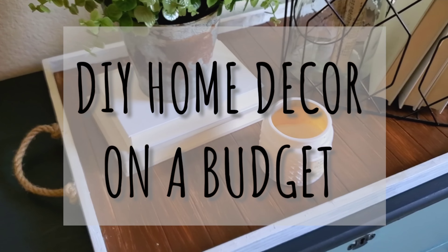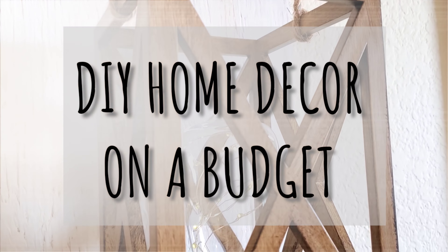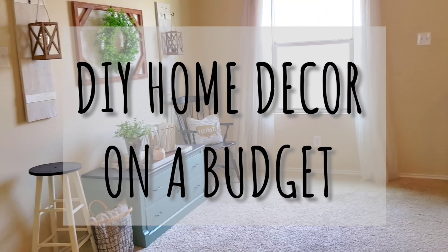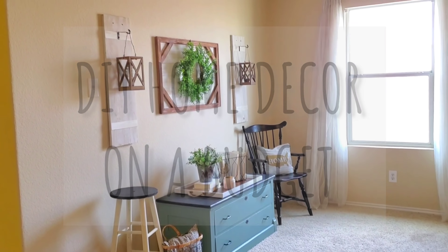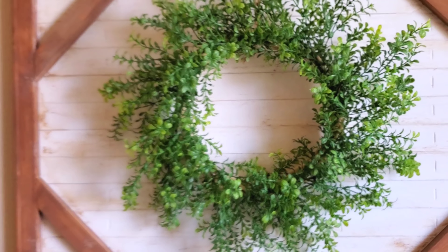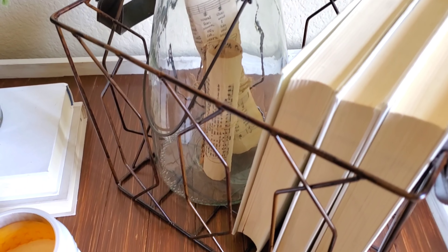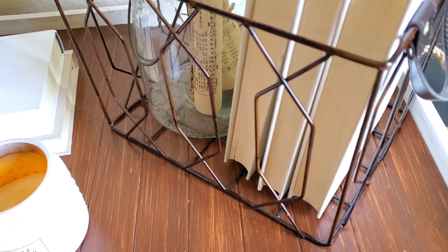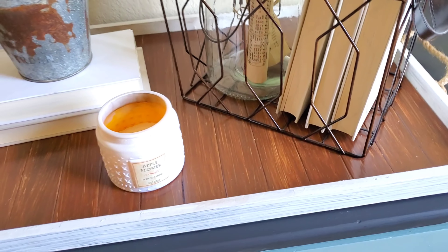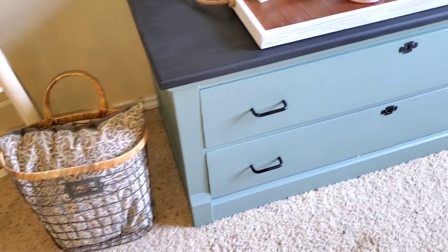Hey, I'm Megan, and if you're decorating on a budget, this video is definitely for you, my friend. I made over this entire little space for about $60 using DIYs, free items, upcycling what I have, thrift stores, Dollar Tree — everything budget to make this area possible on a very small budget. I hope you enjoy this video. Let me show you how I did this.